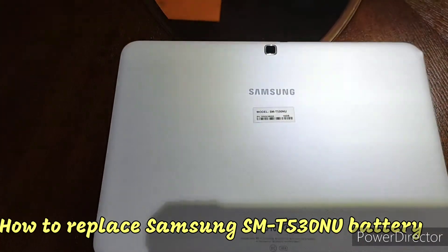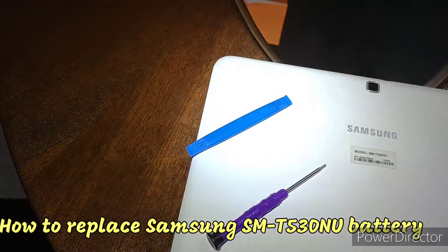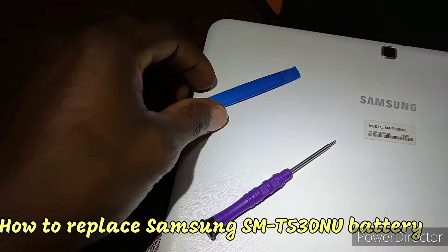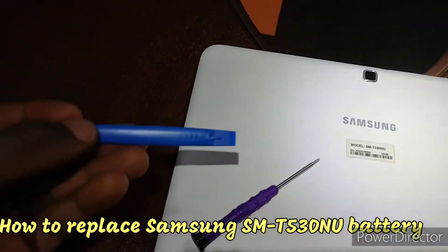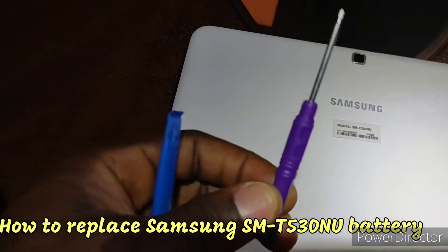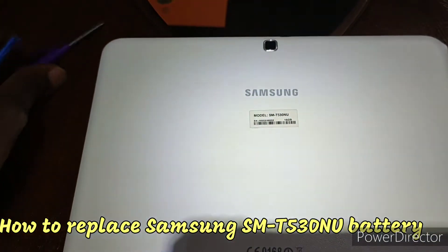The only two tools I'll be using are this one and that one. I'll use one to pull out the cover, the battery cables, and other things like that, and the other one to screw out the screws.